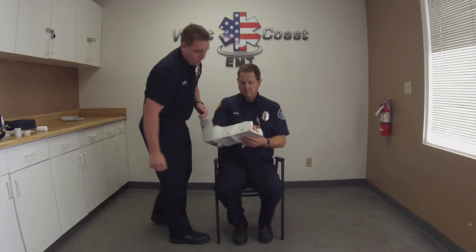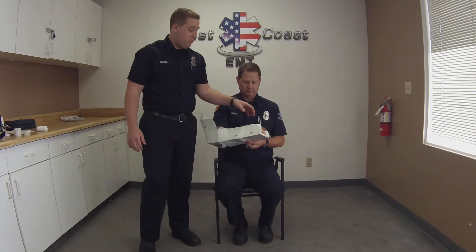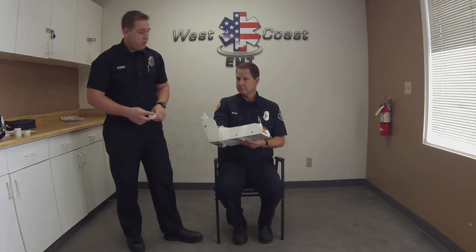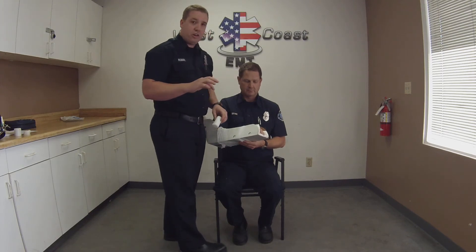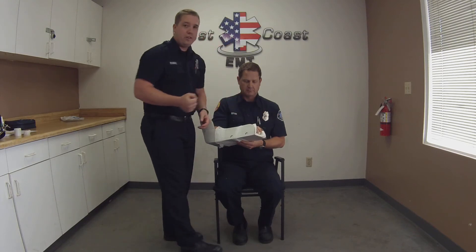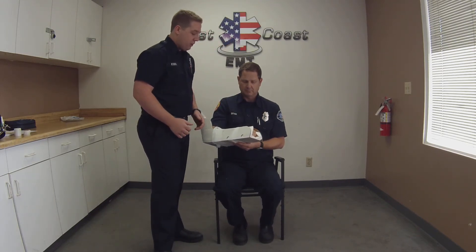Another key point is I want to make sure I'm splinting the extremity in a position of function. Basically that means splinting it so the patient can still have function of their distal parts — in this case, the hand. Having the patient hold on to a roll of gauze helps ensure that is achieved adequately.